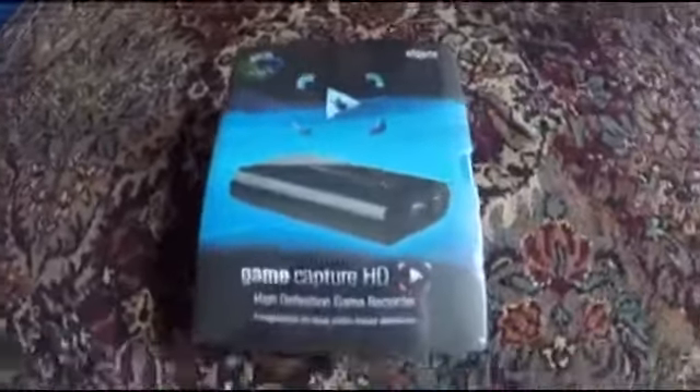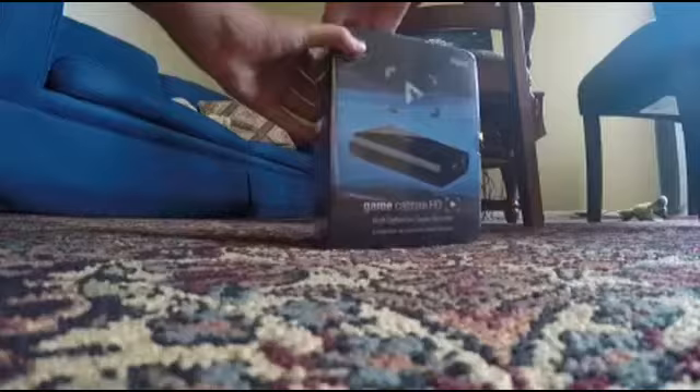Hey guys, what's up, it's me COD Game Live here, and it has finally come — the Elgato Capture Card HD. We're going to be doing an unboxing video. I'm so glad to have this thing here. This thing is awesome, I love it. Haven't used it yet — I'm going to unbox it with you guys.